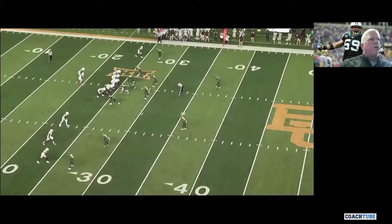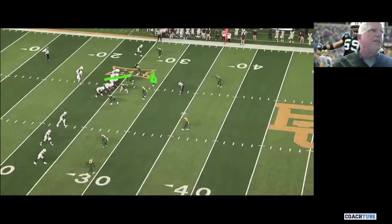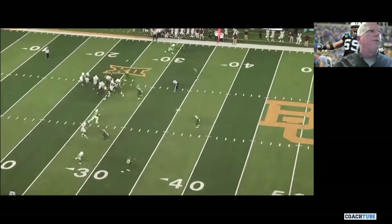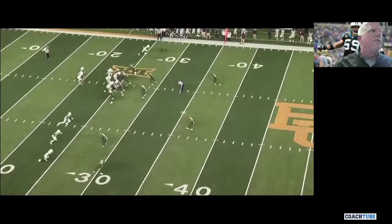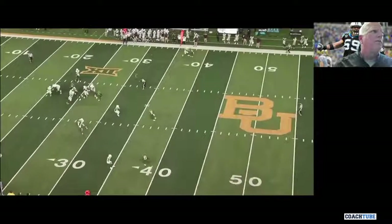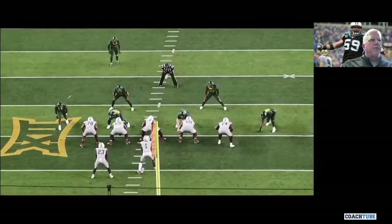We'll get one more — the corner at the top. Actually, this one's different. This one's with the backer doing it, so we can do it with the backer as well. You're going to get this stunt here with the backer doing it. Safety rolling down to replace him. The five technique is turned loose — they're running a CT counter. We really want the five technique to turn it loose and make the tackle. This backer is scraping, he's the quarterback player. Whoever the edge player is, he becomes the quarterback guy. And again, you're getting a TFL.